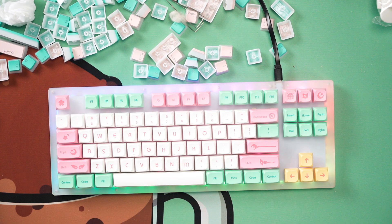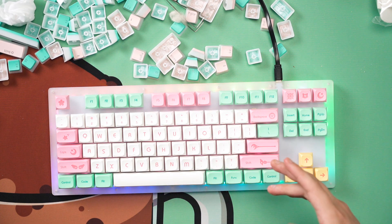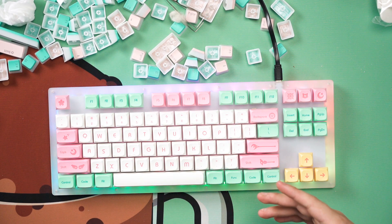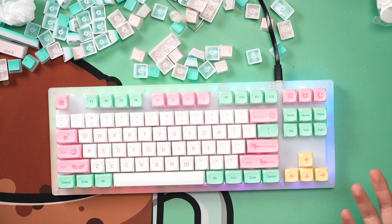Done building the keyboard. Her thoughts: she says she's okay with it — loud enough, pretty enough, RGB enough. For the entire process, it's very similar to every other stacked acrylic kit. You open it up, remove the switches and keycaps, access the PCB, and give it a little tape mod if you want, plus a little polyfill.